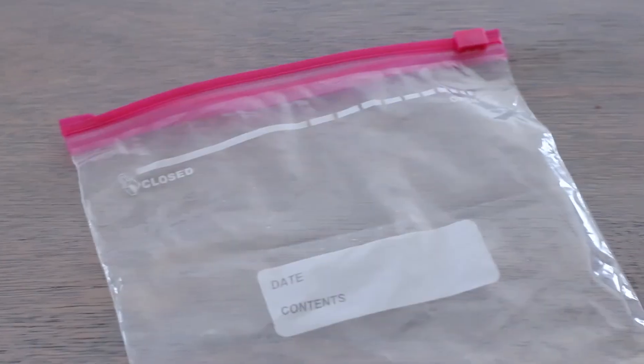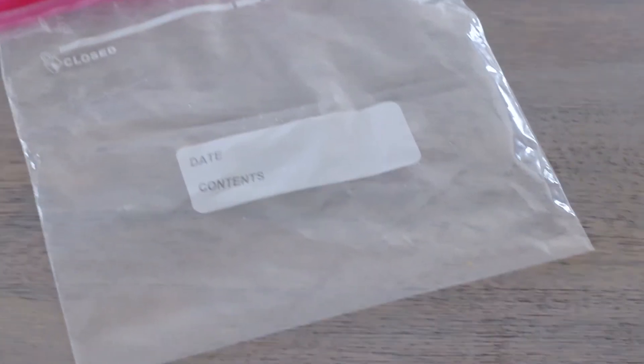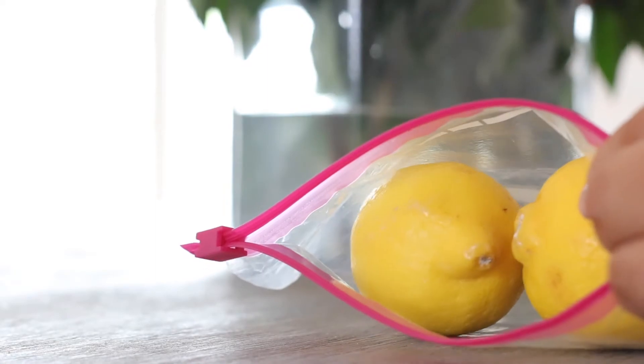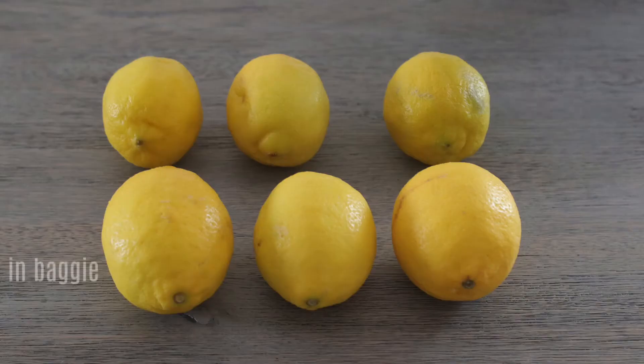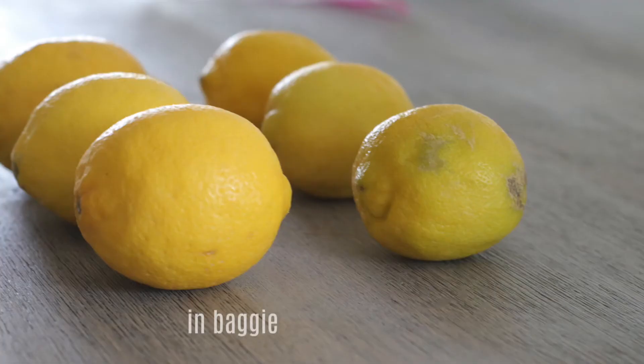So this is the bag right here — it's organic lemons, which is usually what I purchase. I just took this standard storage bag; it's not a freezer bag, I actually think it's like Target brand. I just popped three lemons into the baggie and put it in the refrigerator. Then I took three other lemons from that exact bag and put them in the refrigerator without the baggie — and look at the difference.